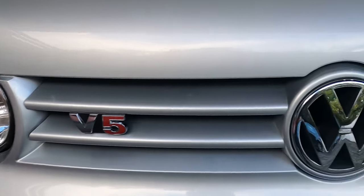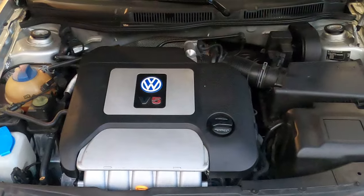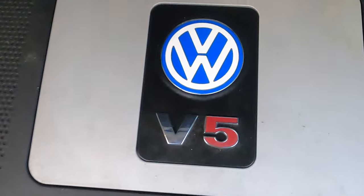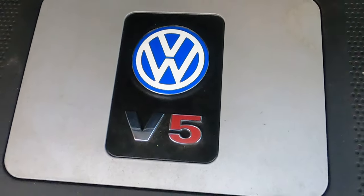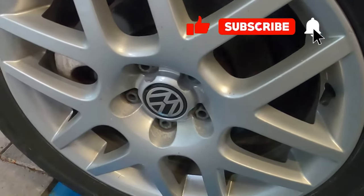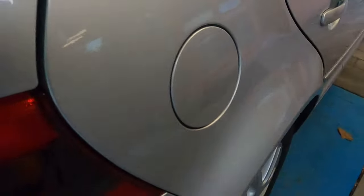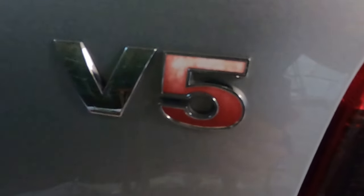Hello and welcome back to another video. In this video I'm trying to show you a suspicious problem I have with my VW Golf Mark IV with the legendary sounding V5 engine. I bought that car about a year ago and it's in great shape with low mileage. However, there's a problem with the braking system. I scanned the braking control unit and the engine control unit but there's no fault in the memory.